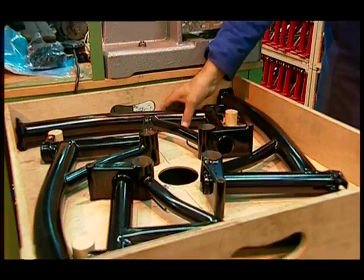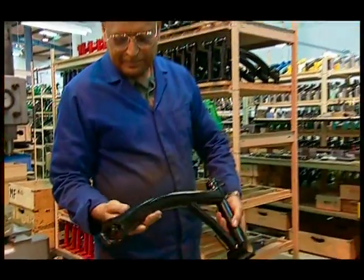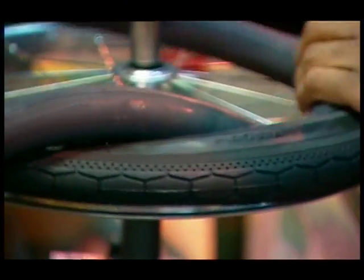We use all sorts of materials. We use steel and metal for the frame, nice and strong. We use rubber for soft, squidgy bits like the tires.